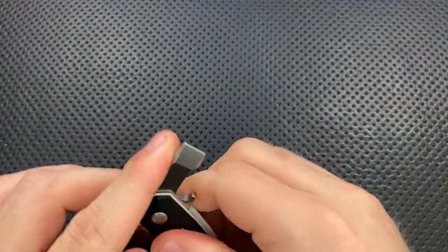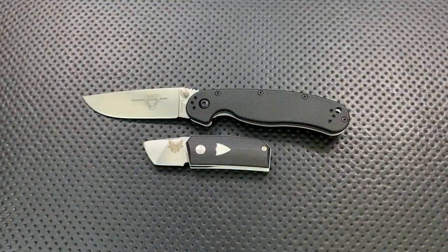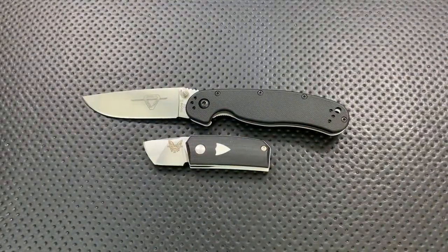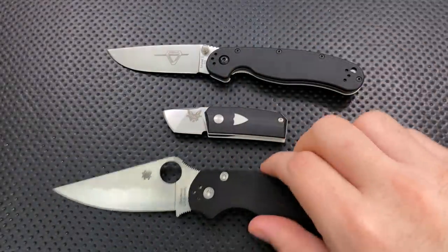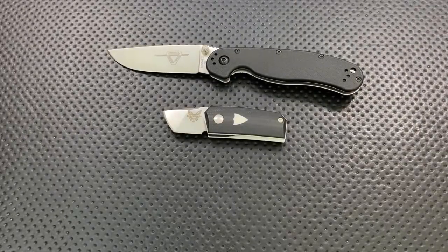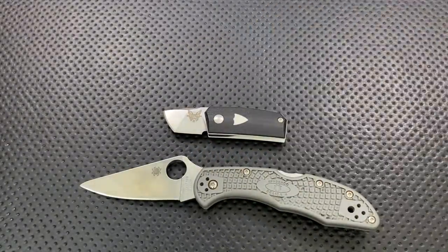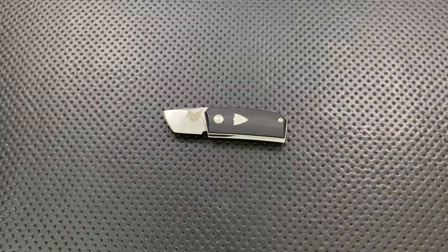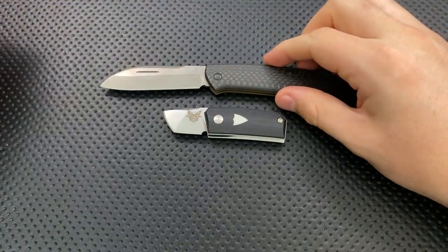Let's do some size comparison real quick. I'll go ahead and deploy the knife first, and we'll take a look at the Ontario Rat No. 2. Here it is against the Spyderco Paramilitary 2, and then here it is against the Spyderco Delica. So we can see here, yeah, this is a small little knife. And I'll also compare it to the Benchmade Proper, which is another slip joint from Benchmade Knife Company.